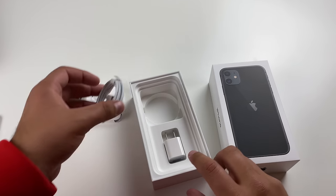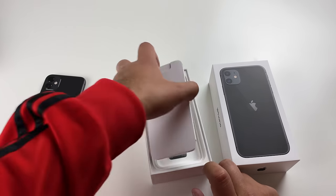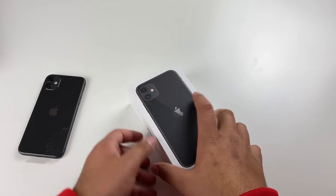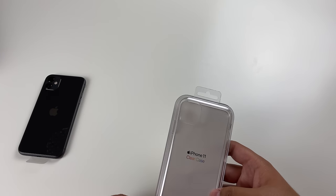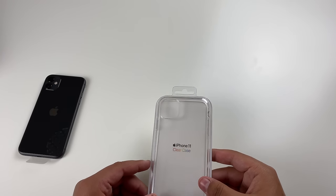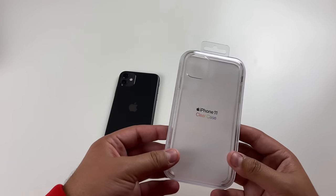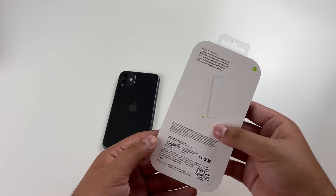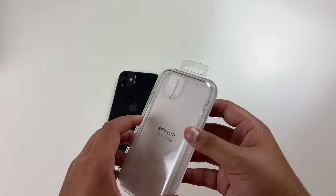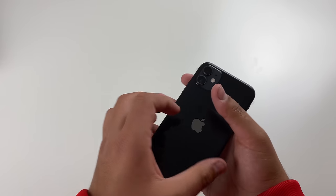Now let's go ahead and put all of this stuff back into the box and take a look at the iPhone 11. Another thing I want to mention is that I'm actually using the iPhone 11 Pro Max right now to film this, and I feel like this camera is really nice. I also ended up picking up the iPhone 11 clear case from Apple, so we're going to go ahead and test that out once we take a closer look at the phone and set it up.